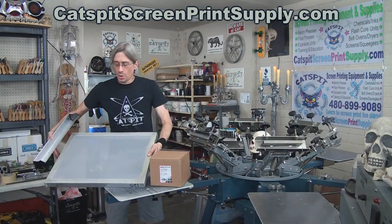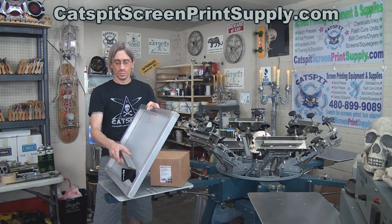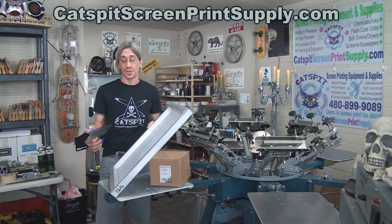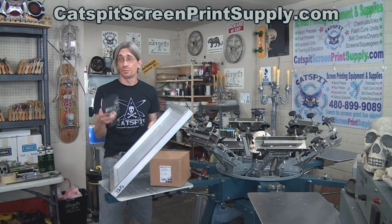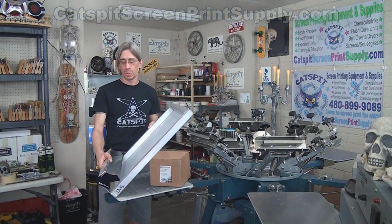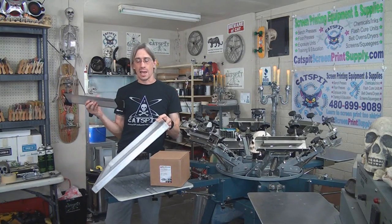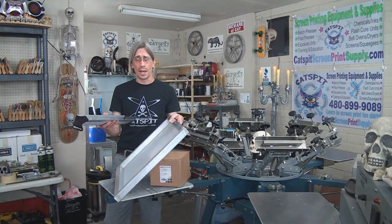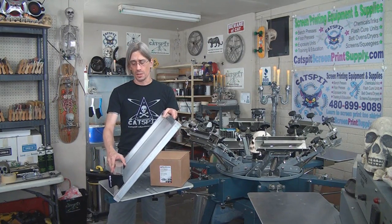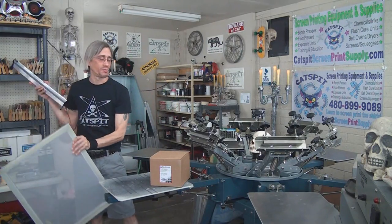So you have to coat the screen like this, as opposed to the usual way we normally do it in my videos with a 16-inch scoop coater, which is the version on CatspitScreenPrintSupply.com, which fits in between and goes this way. This one is a sample I've had a long time, so I feel like giving it away — the only difference is you're going to coat the screen like this. It's a free scoop coater and it's very cool.